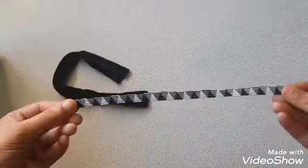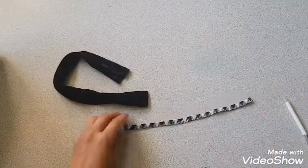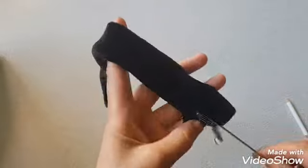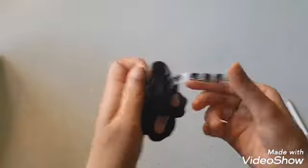Here I have a thin elastic — the length of this elastic is nine and a half inch. Insert the elastic into the velvet fabric.